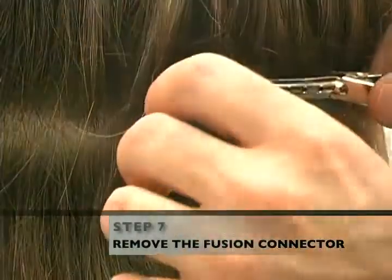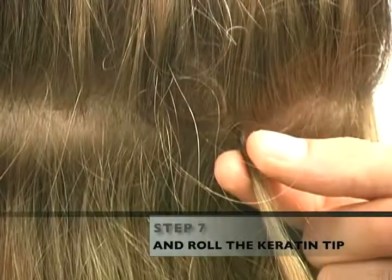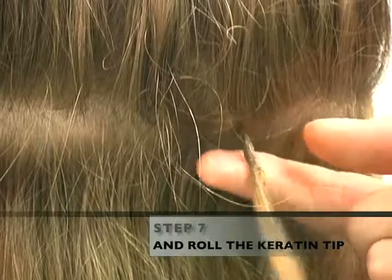Remove the fusion connector from your customer's hair and roll the keratin tip of the extension with your fingers until it is hard and cool and shaped like a grain of rice.